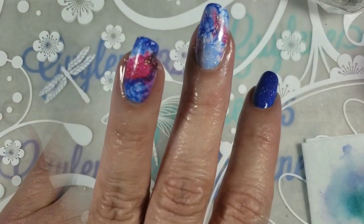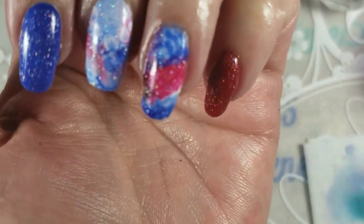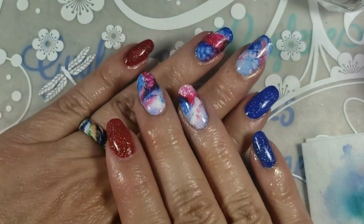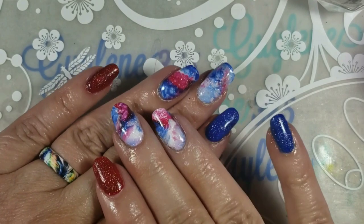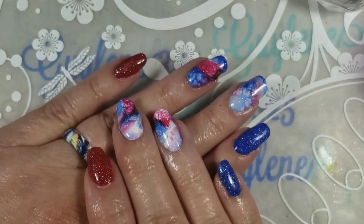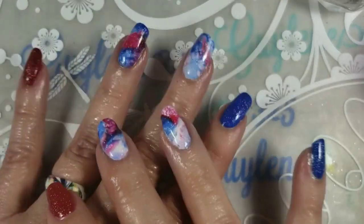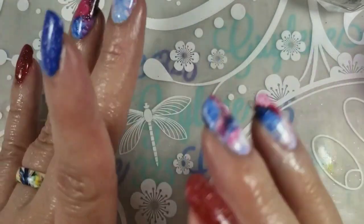That kind of looks like a galaxy, doesn't it! Which ones do you like better? I like them all — I think they turned out really super cute. Just another technique you guys might want to try, or maybe you just wanted to watch — it was fun to do. Happy 4th, be safe you guys, bye!